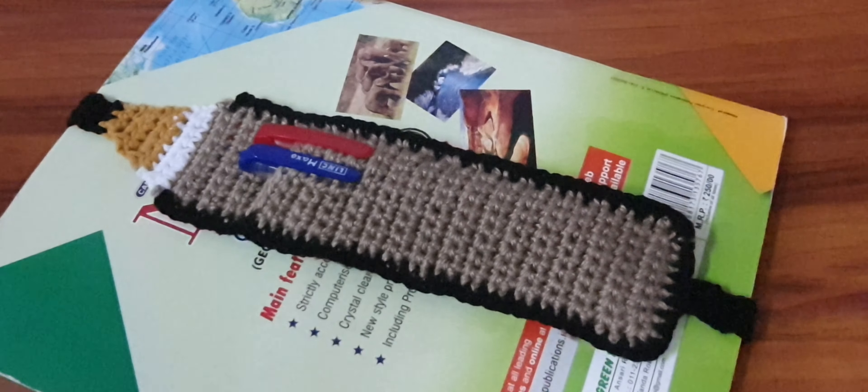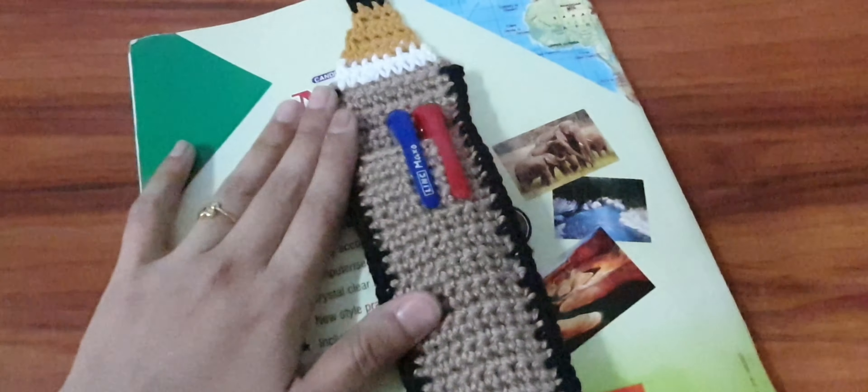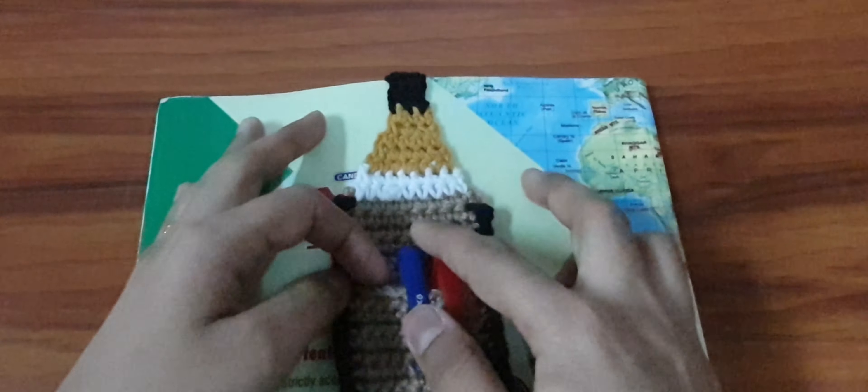Hello everyone, welcome to Needle Magic. In today's tutorial, we are going to make this bookmark, which has a pen or pencil holder as well. This bookmark is the shape of a pencil and it looks like this — you can see it in this way.